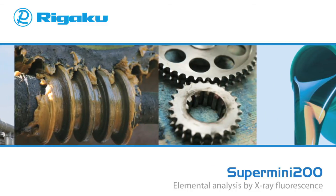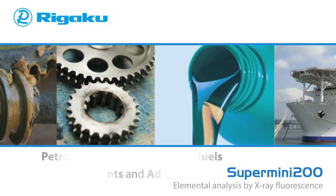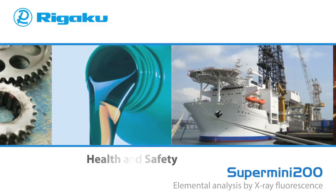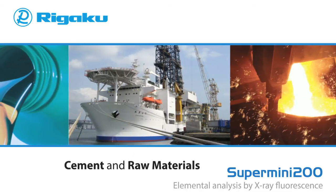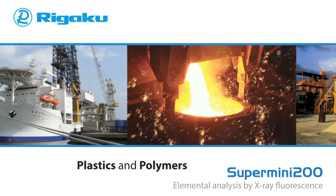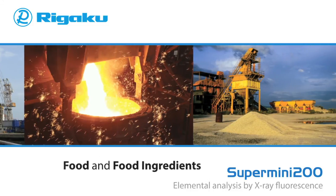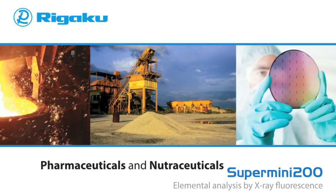The Supermini 200 is useful for a wide range of applications, including petrochem, petroleum and biofuels, lubricants and additives, health and safety, metals and alloys, cement and raw materials, layers and thin films, plastics and polymers, mining and refining, foods and food ingredients, and pharmaceuticals and nutraceuticals.